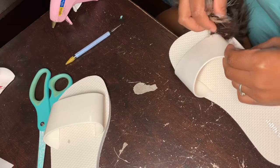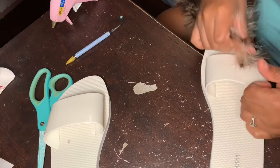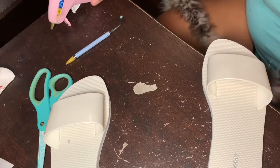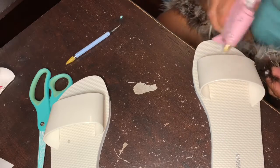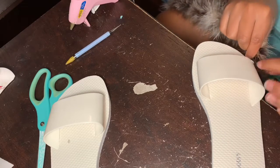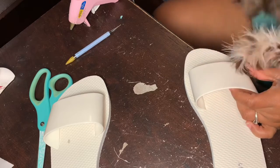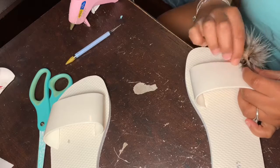As you can see I put the hot glue down and then I'm just putting the boa on, trying to get it nice and firm. At first I was just testing the waters, but here I'm just going to go ham with the hot glue.